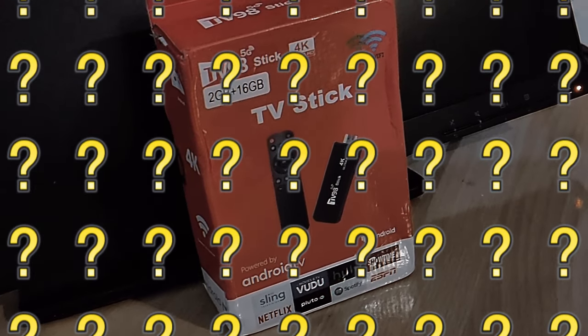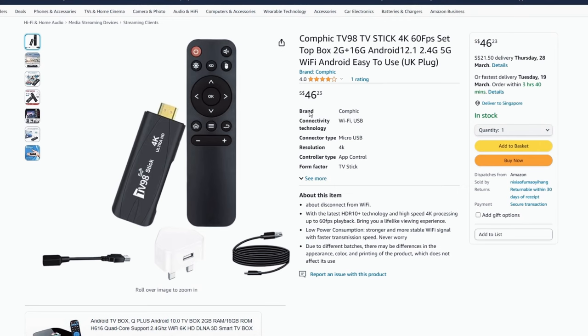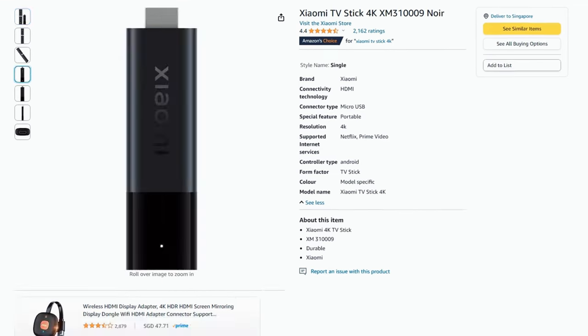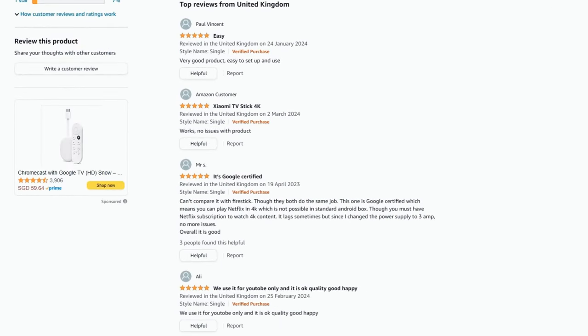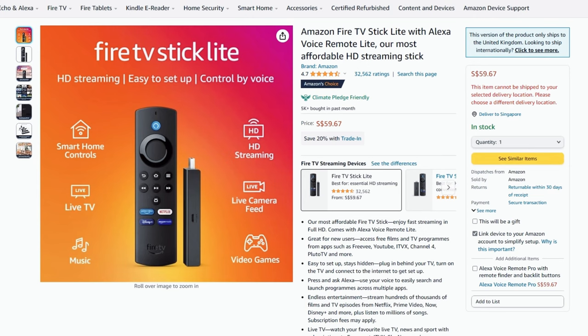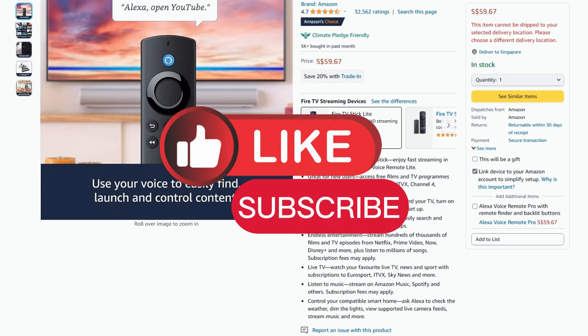This budget TV stick delivered a decent bang for the buck, but the biggest letdown for me was the lack of Bluetooth — no wireless headphones or controllers. Consider these alternatives: the feature-packed Xiaomi TV Stick or the reliable Amazon Fire Stick, both of which offer Bluetooth connectivity and are from established brands, though they cost a bit more. Thank you for watching, see you next time.